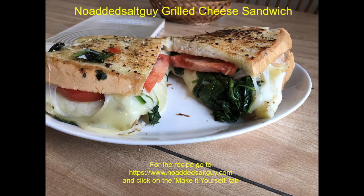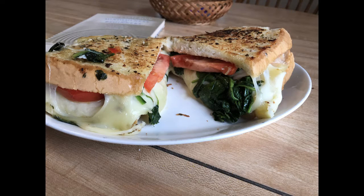Hi everyone, this is the No Added Salt Guy. Sunday, April 12th was National Grilled Cheese Sandwich Day.